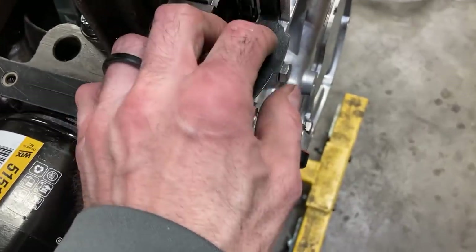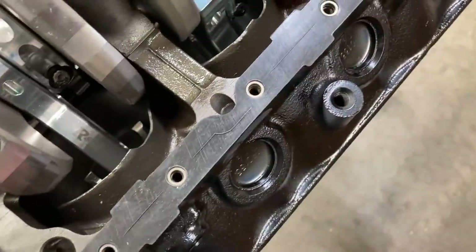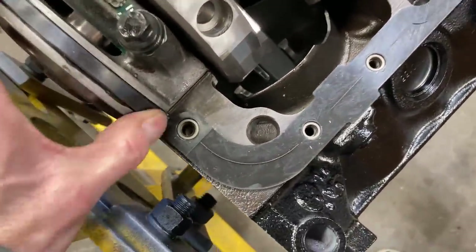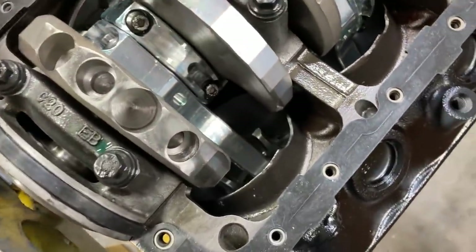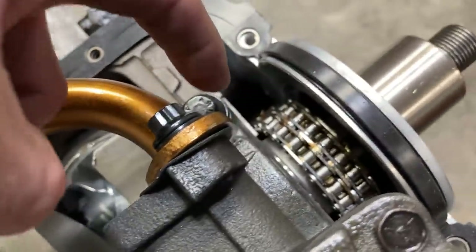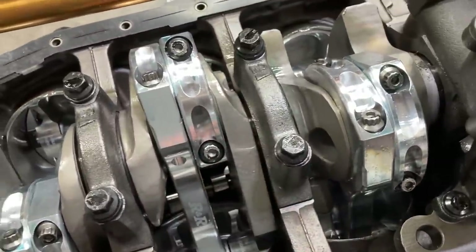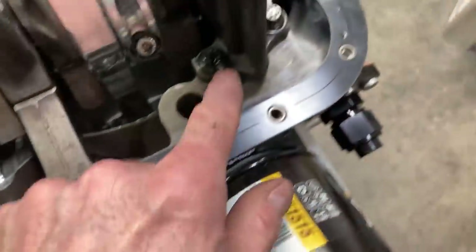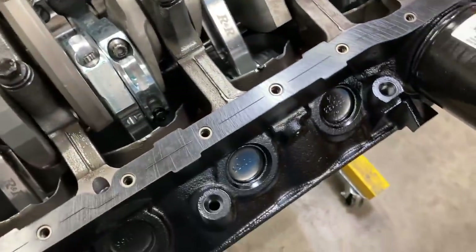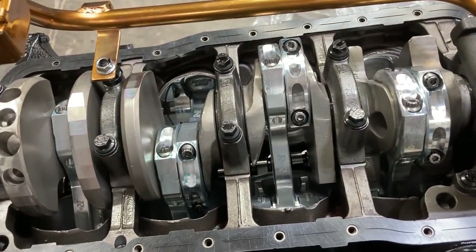Got a one-piece oil pan gasket. I want to put just a little bit of silicone in the joints here - for the most part these gaskets do their work without much trouble. Before the pan goes on, this is your last chance to go over everything: all the main caps are facing the right way, you've got lubricant on your timing cover, main caps have been checked, rod bolts have been checked, oil pump and oil pickup - everything has been checked. Once the pan goes on it's a pain to pull it back apart. So we're in good shape.